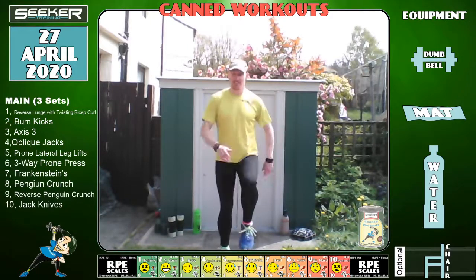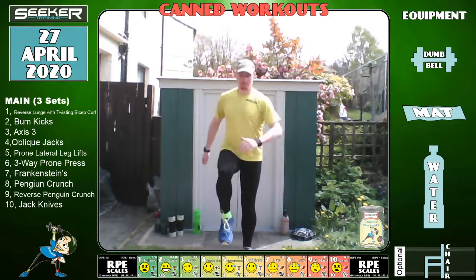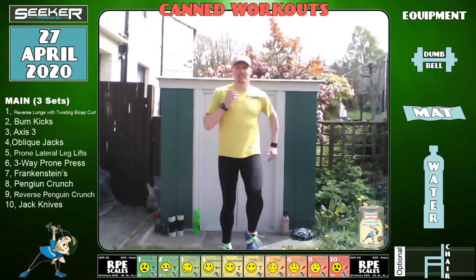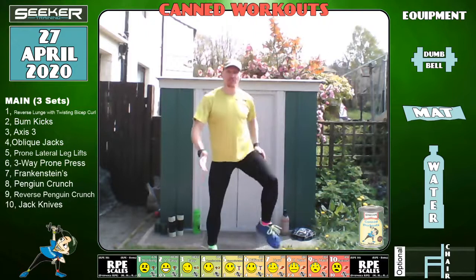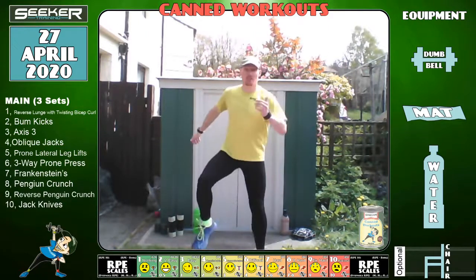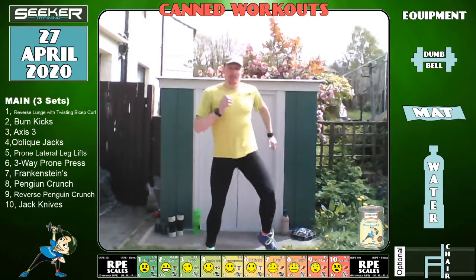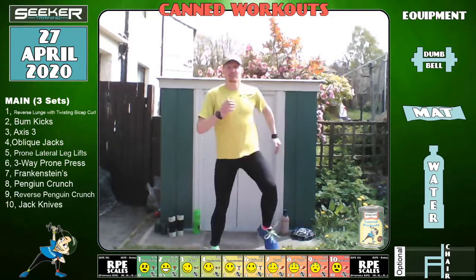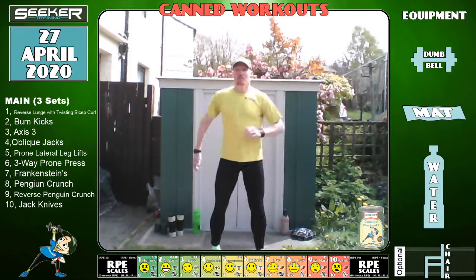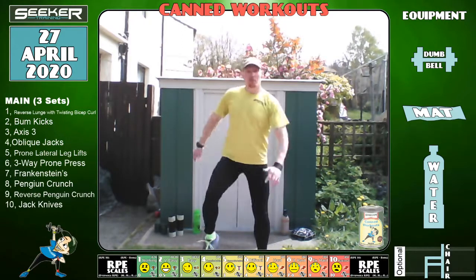Higher knees — excellent. Let's go to a wider stance, feet at a five-degree angle. Keep the arms moving. I hope the diggers from the buildings right next to me don't start revving up. It feels a little bit lonelier doing this without you all there, but at least we're doing something.